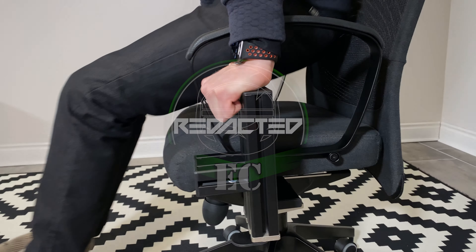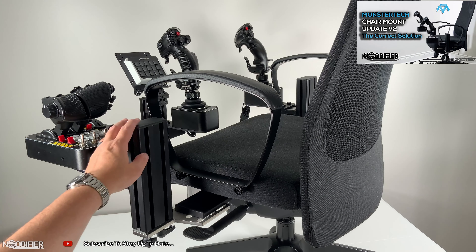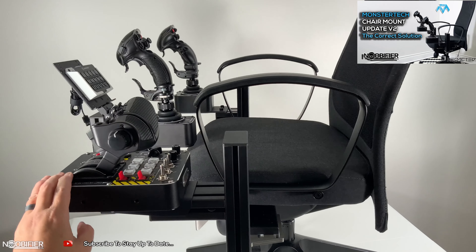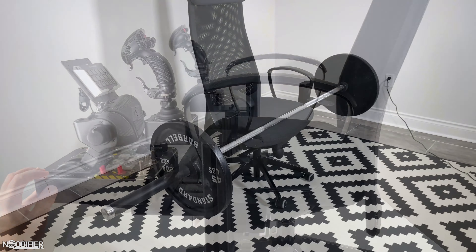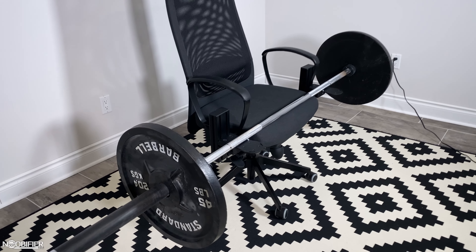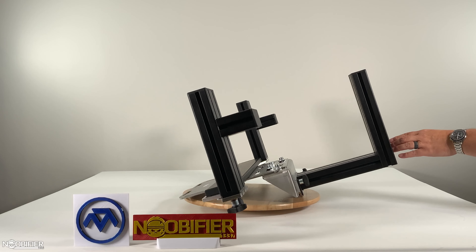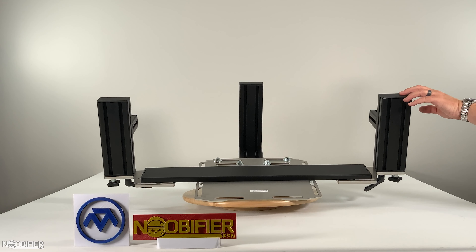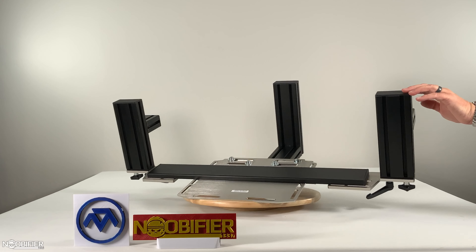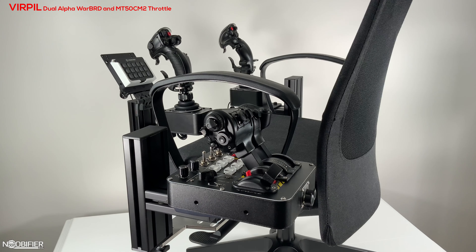Hello YouTubers, this is the Noobifier. Two months ago I did a review of the Monster Tech chair mount version 2. This version 2 update improved stability and rigidity by connecting the left and right side mounts through an aluminum profile and attached to a metal plate. I tested it by taking two weight plates and an olympic bar and it showed zero signs of flex or strain. This ensures that any rapid change you need to make is translated with precision — if the gimbal base can't move exactly, what your input is won't translate clean.